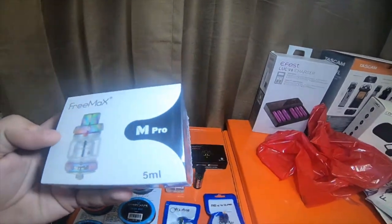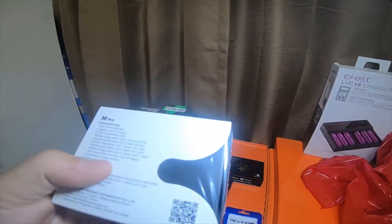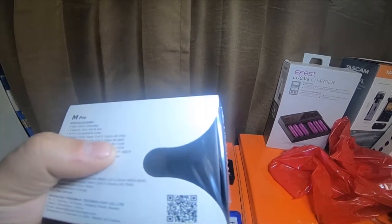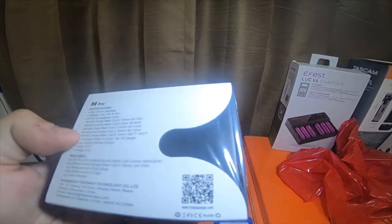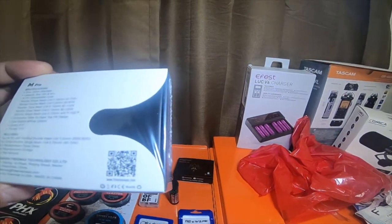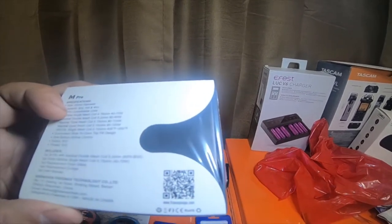This is a Freemax Pro — it does come with a mesh coil in it, though they don't have a rebuildable deck yet. Size is 25 millimeter diameter, capacity six, five, or four milliliter. Pro compatible coils: Kanthal single mesh coil 0.15 ohms 40–70 watts, Kanthal double mesh coil 0.2 ohms 60–90 watts, Kanthal triple mesh coil 0.15 ohms 80–110 watts, Kanthal quad mesh coil 0.15 ohms 80–120 watts. There's also a stainless steel 316L single mesh coil 0.12 ohms, 400–550 Fahrenheit.